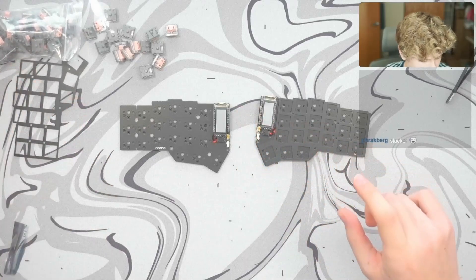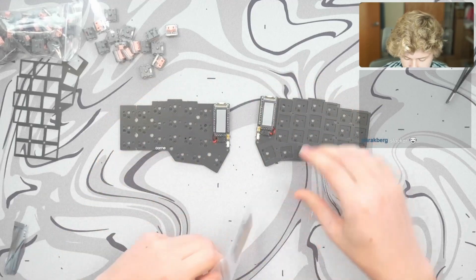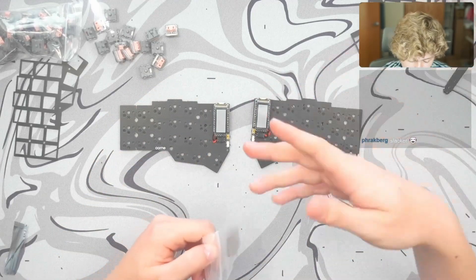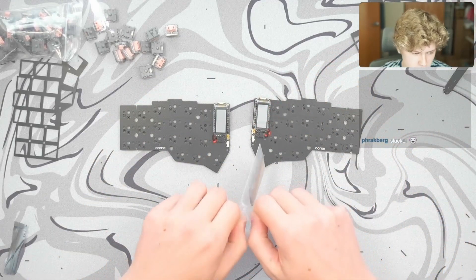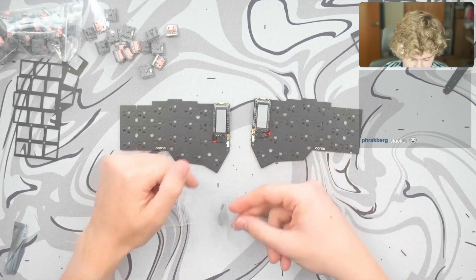Let's do the display covers. This is often sometimes easier to do. You can do it either way — you can either do switches and then these, or you can do the display covers first. The display covers first might be a little bit easier to install your hardware into here.